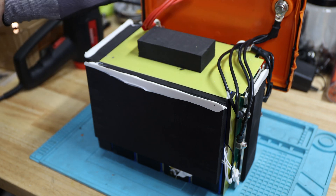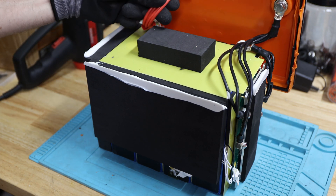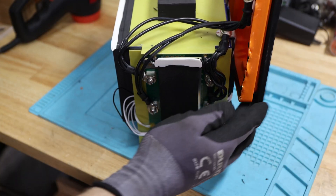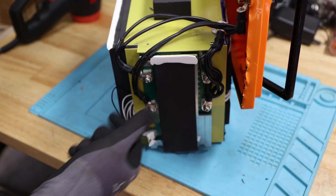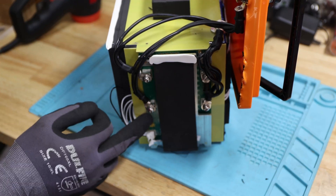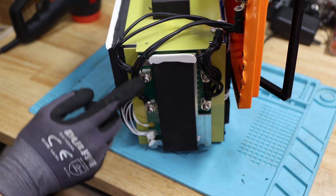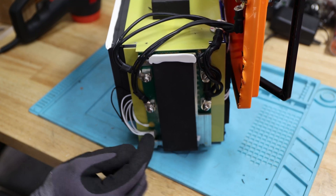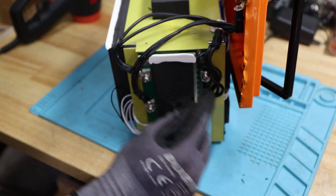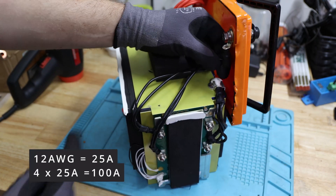The main terminals — positive and negative — are up top with those four 12 AWG wires. We have high density foam on all sides, which is nice. Looking at the BMS side: here's the main negative which goes to the terminal. They look just screwed in — no glue or insulation — with hex bolts, a washer, and a split washer. That's good to see. There are four positive and four negative wires from the cell side to the BMS, and then four wires going out. That's good to see.